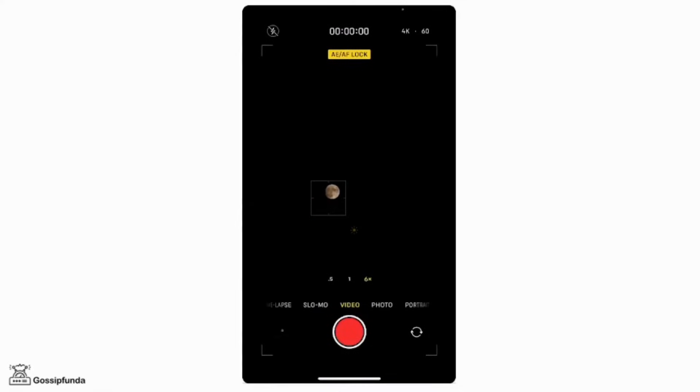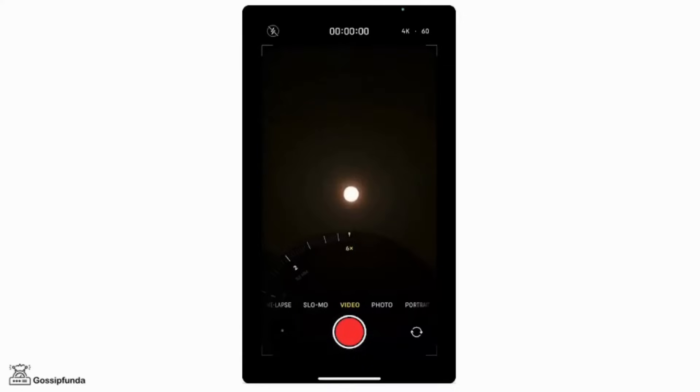These are the very simple steps to click a nice quality picture of the moon.